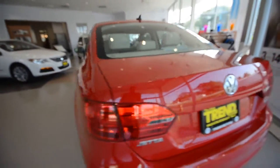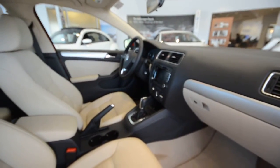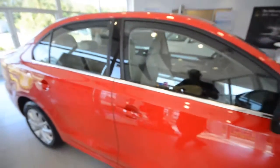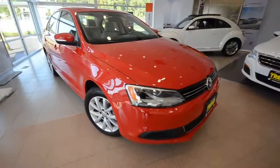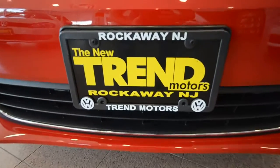Again, you got that power recline on the passenger seat as well, and that lumbar. And those switches, and that brightwork — very nice. This is a 2013 Jetta SE with convenience and sunroof. Those were the change points. Hope you learned something. This car and many others like it can be found at Trend Motors Volkswagen in Rockaway, New Jersey. Thanks for watching, and we'll see you soon.